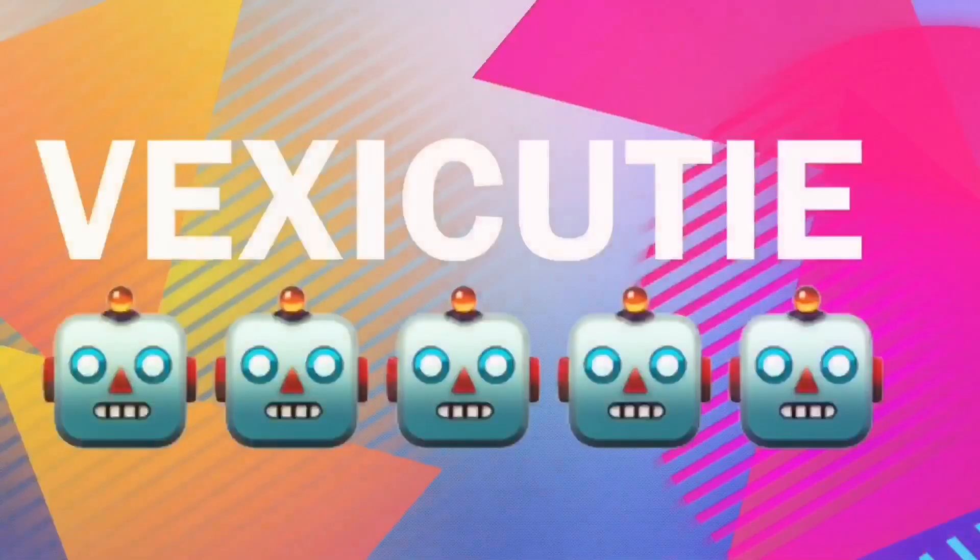Hey guys, welcome to Vex IQ! My name is Abby and today, as I promised, we will be building a Vex IQ drivetrain. This has 19 steps and those steps are difficult, so I'm here to walk you through it.